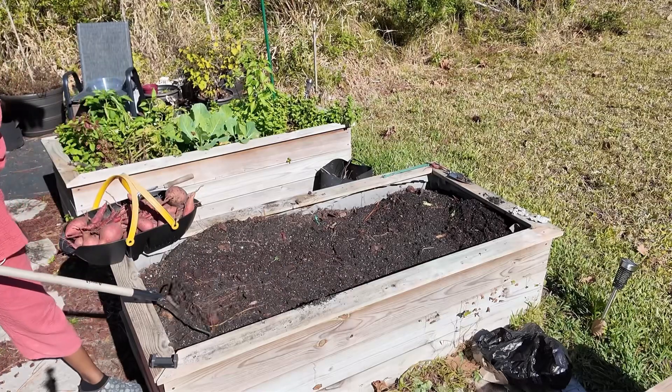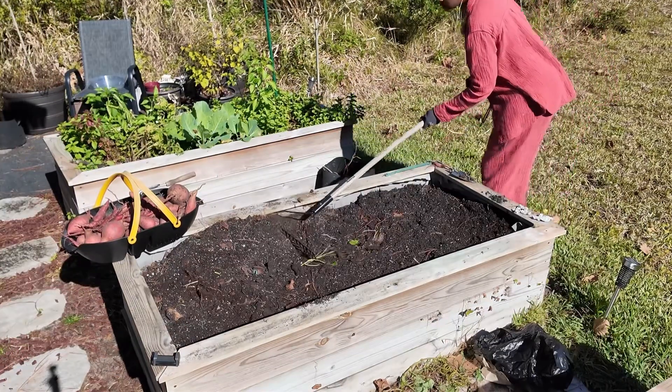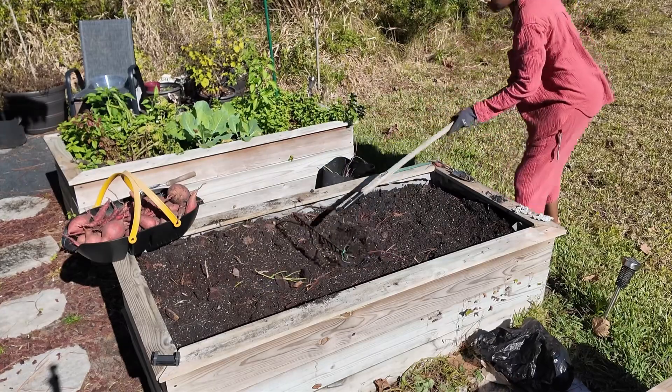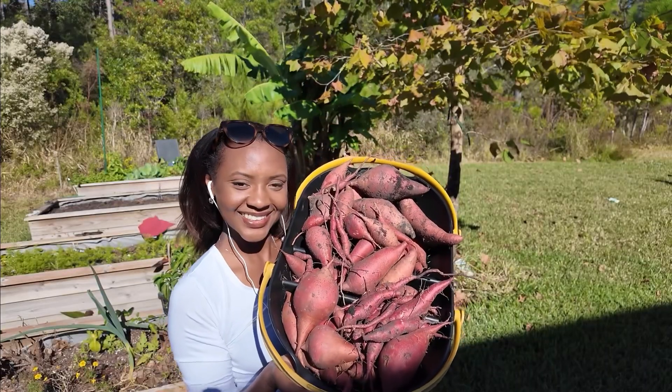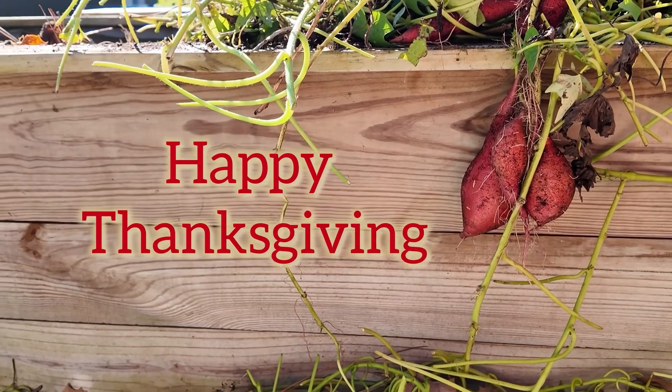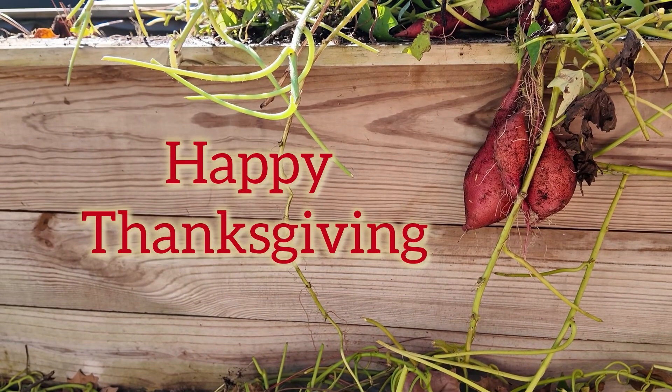I'm thinking onions and some other potato varieties. But speaking of — check out this harvest, y'all! Thank you so much for watching. Have a wonderful Thanksgiving holiday, and I will see you soon. Bye-bye.